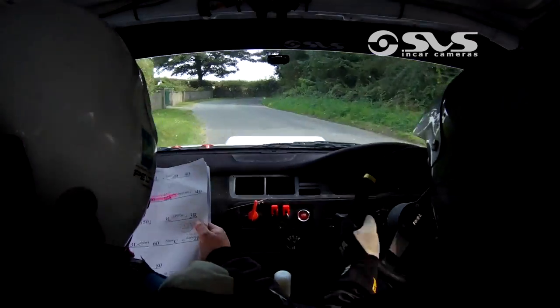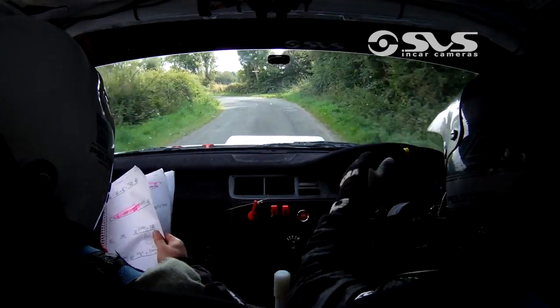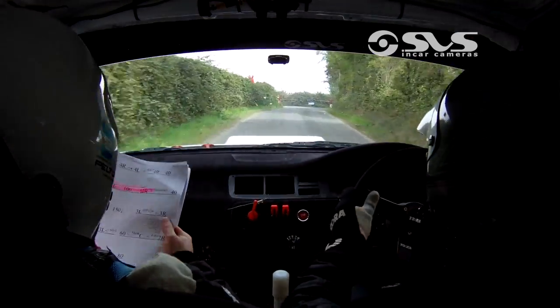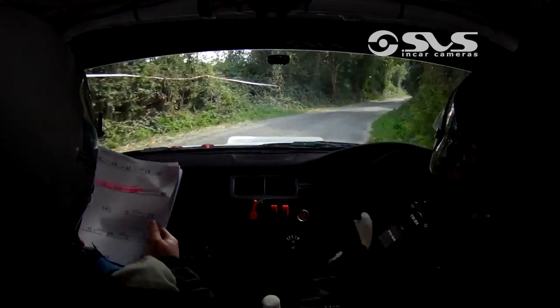60. 3 left opens. 60 slow, crest, and lay 2 right. This is oiled down here. Lay 2 right. 130. 130. 6 left over crest.